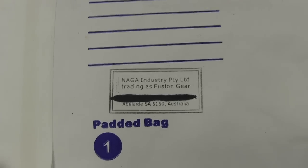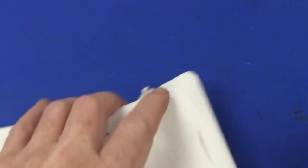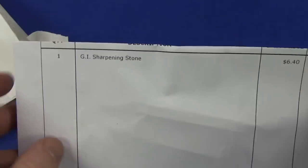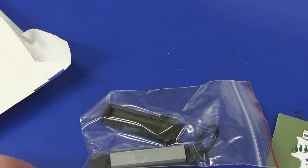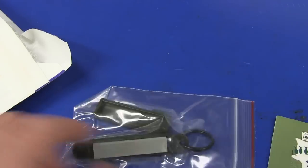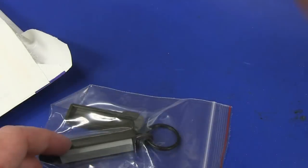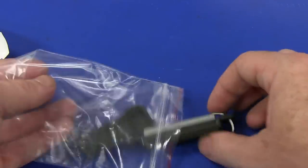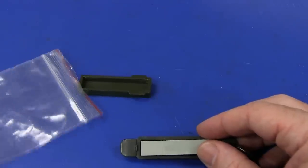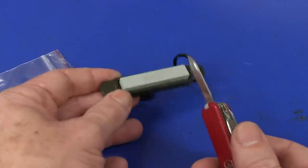We have to move along. From Naga Industries Proprietary Limited, trading as Fusion Gear — another one from Adelaide. Let's crack this open. Another note, and ta-da — nothing, just a note. Sharpening stone. He was annoyed enough that my Swiss Army knife was blunt, so he sent a sharpening stone. Thank you very much. He drop-shipped from an eBay shipper here in Australia. But there you go — I can sharpen my knife. Because apparently it annoys people.